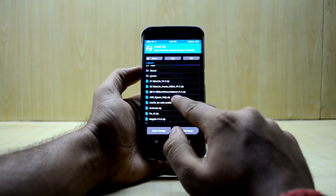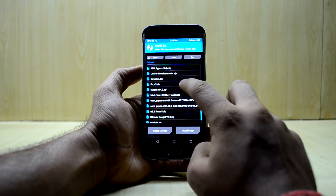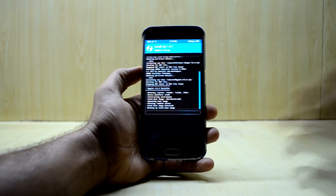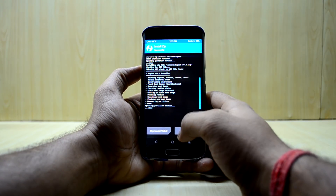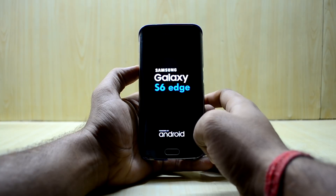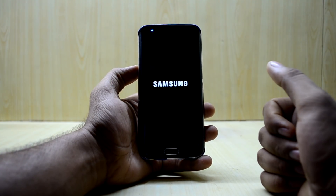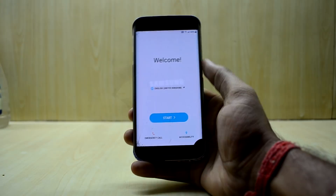Go back and flash the Magisk or SuperSU zip. I'm going with Magisk — swipe to confirm flash. Now you can reboot the system. The device may take 10 to 15 minutes to boot up, so set it aside and let it boot.